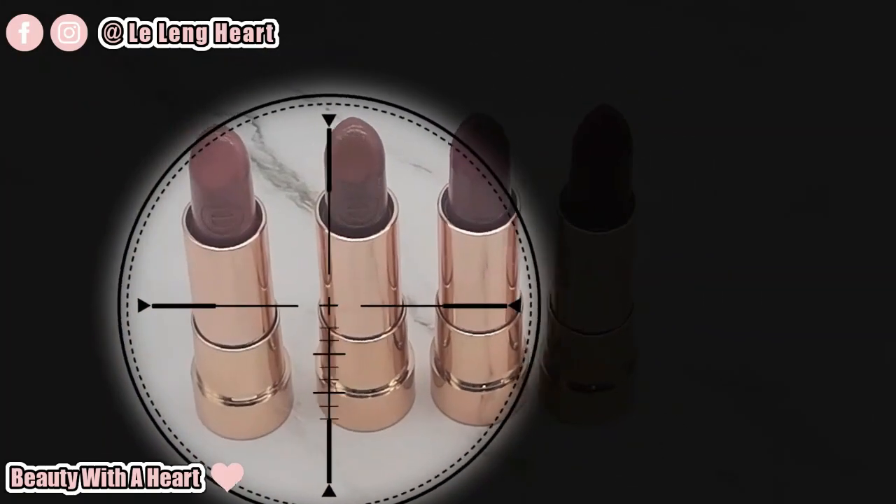Let's start with these new Essence lipsticks. So in this video, I'll be doing the swatches and reveal. Hopefully, this can serve you as a guideline. For convenience, please refer to the timestamp below.